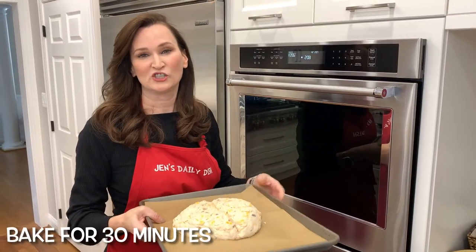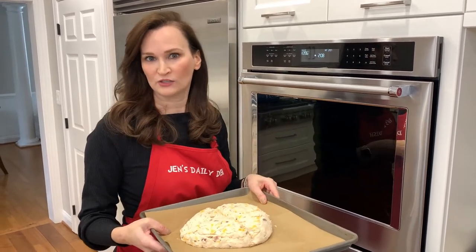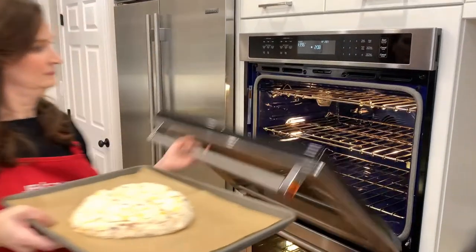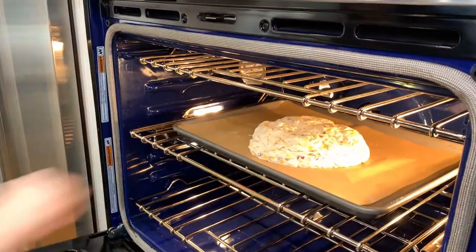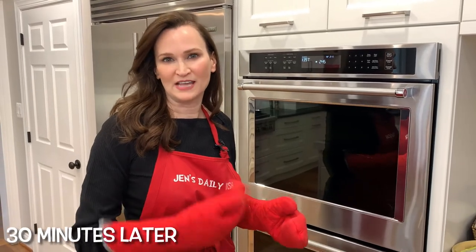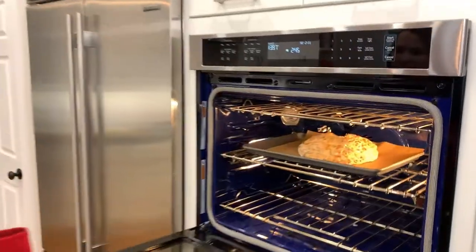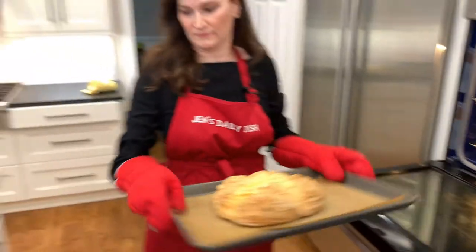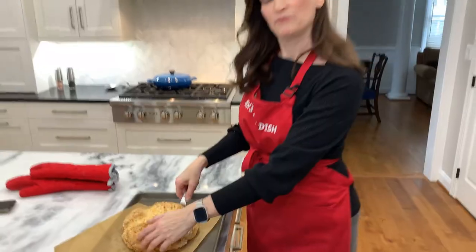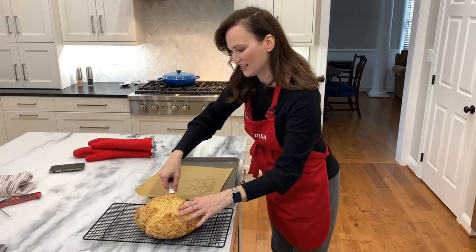Bake for 30 minutes. It should sound hollow when you tap the bottom of it. It should be a nice golden brown, but I'm also going to check the temperature because I've learned that helps. Time's up. I'm going to take it out. It's a nice golden brown. I'm going to do the thumping hollow test. It sounds hollow. You want your bread to sound hollow, so I'm going to go ahead and move it over to cool for a little bit — but look how beautiful that looks.